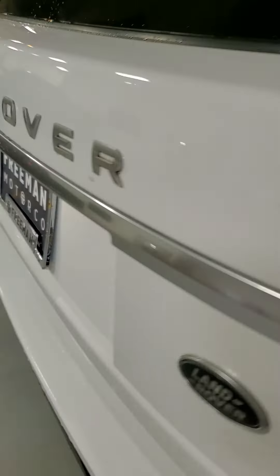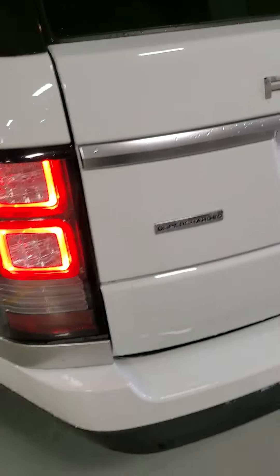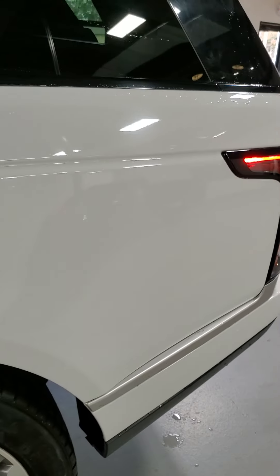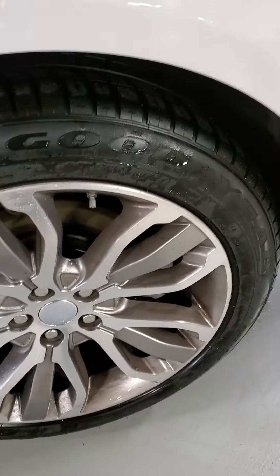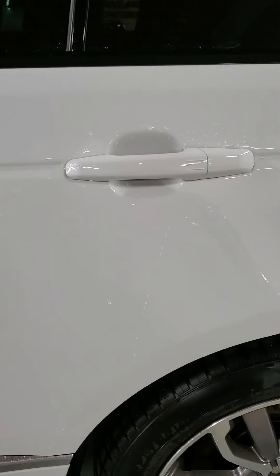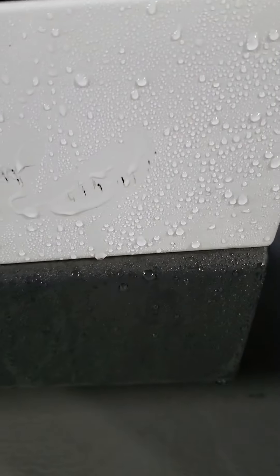Finishing up the exterior, coming around the driver's side rear. Quarter panel looks really nice. Back wheel is in great shape. Back door looks really good. Also, a couple of really small nicks right there on the lower quarter panel, but nothing that stands out much. Now we'll go into the interior for a quick peek.